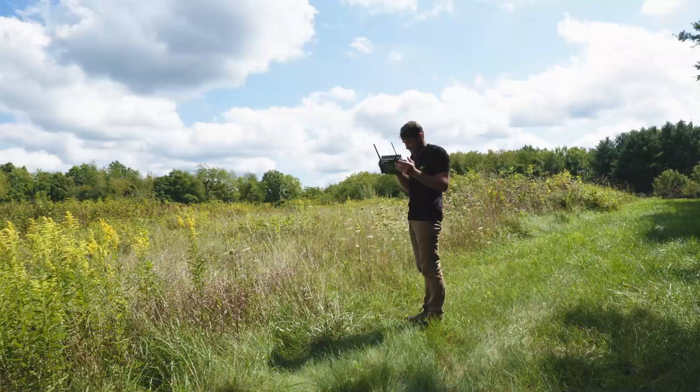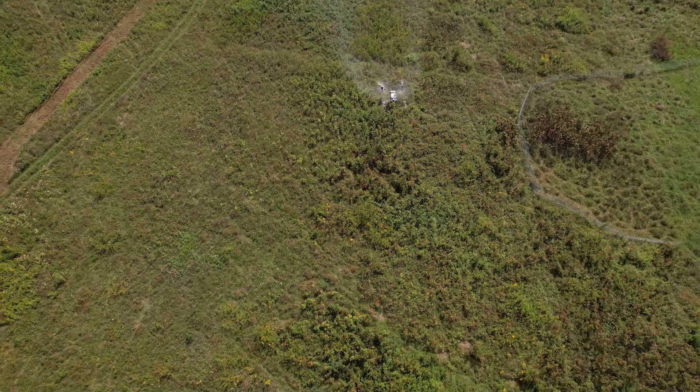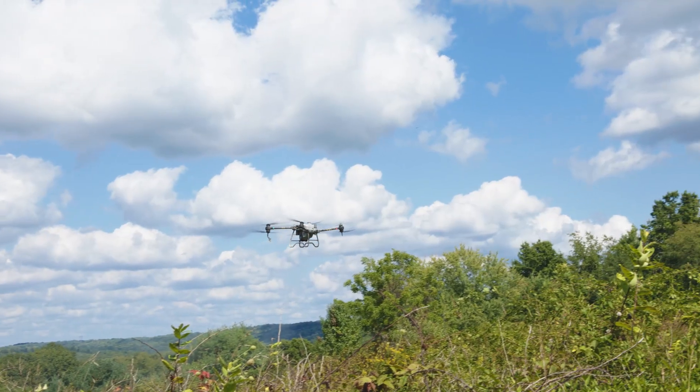The wind is blowing right over there, so we'll be good. Here we go, this is not going to take long. We got autumn olive in here. The drone will get this knocked out real quick, shouldn't take long at all.